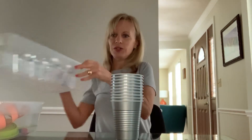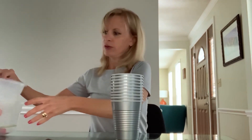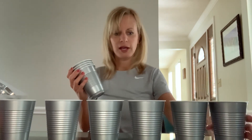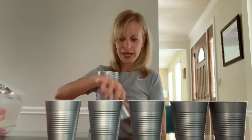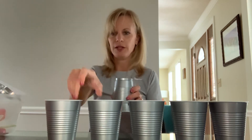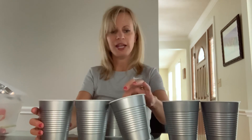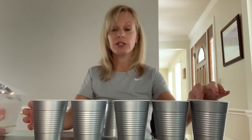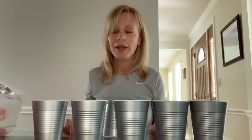I'll show you how this activity goes. You're going to line the cups up like this, and you only need about six cups. We're going to put one down in front going down, and then moving left to right as fast as we can, we're going to stack those cups. This is a great activity to encourage hand preference, crossing visual midline, visual tracking left to right, and also strengthening those muscles in the wrist and forearm for writing and cutting.